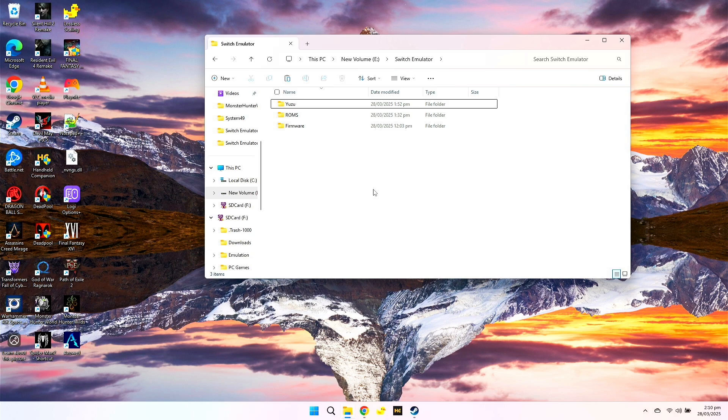So we just need three files here, which is Yuzu, next the firmware, and also the ROMs, which are the Switch games.